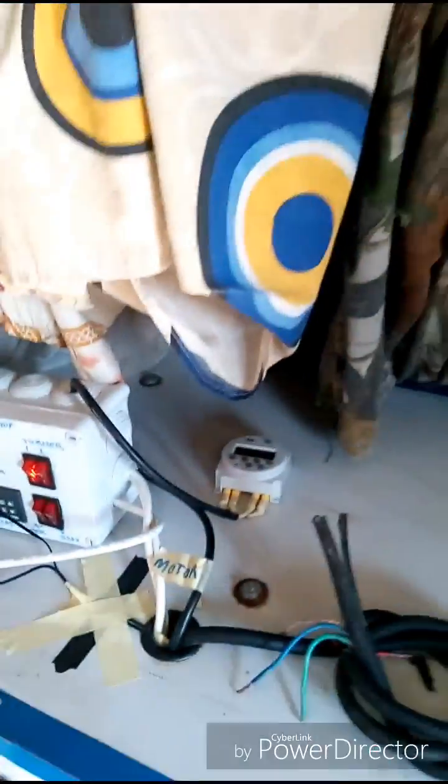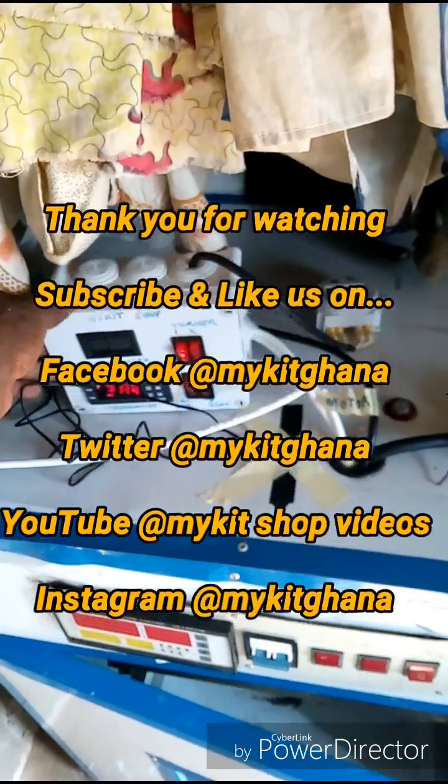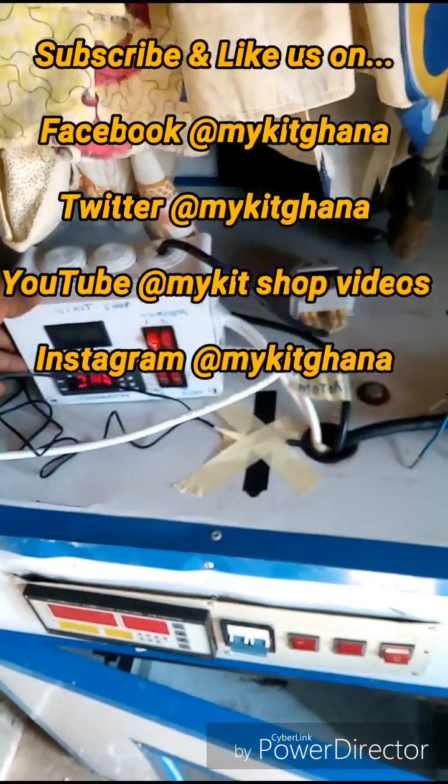So if you want one of these, you can visit my kids shop in Ghana and have one for yourself. Thank you.